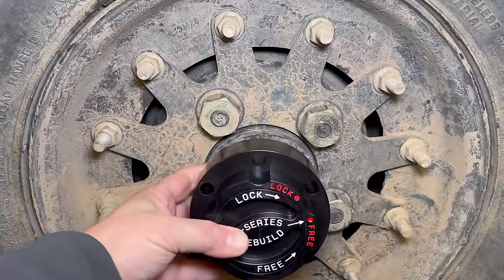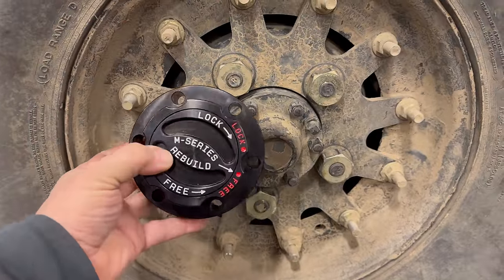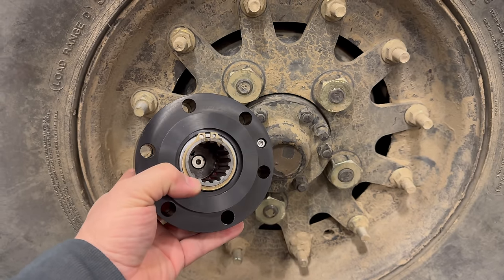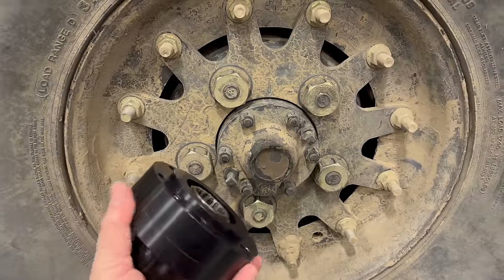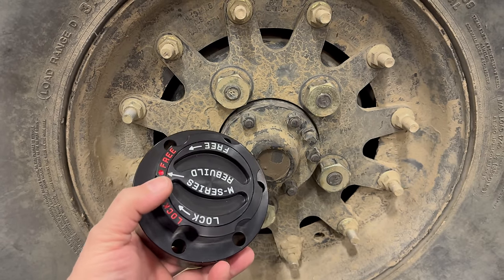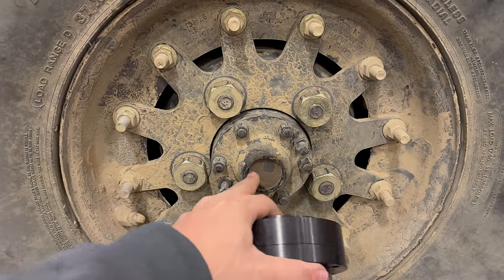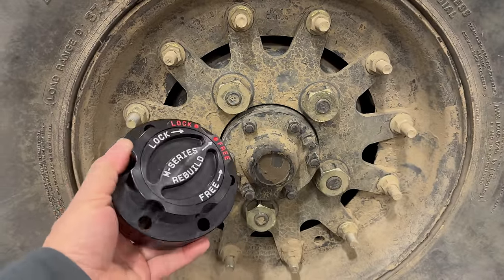These are the full diameter of the hub, unlike other ones you can get for these trucks. They're built in the USA and are fully serviceable. The visible holes on this bolt on right there — those connect to the wheel, and the spline on the inside connects to the axle, so this essentially connects the drive from the axle to the wheel. But if I don't want one side engaged, or if I don't want the axles turning when I'm just driving in two-wheel drive, I can turn this to the free position and the axle can spin without spinning the wheel.